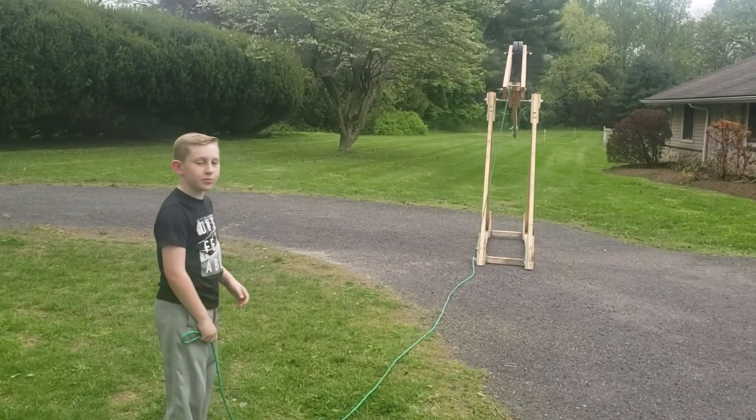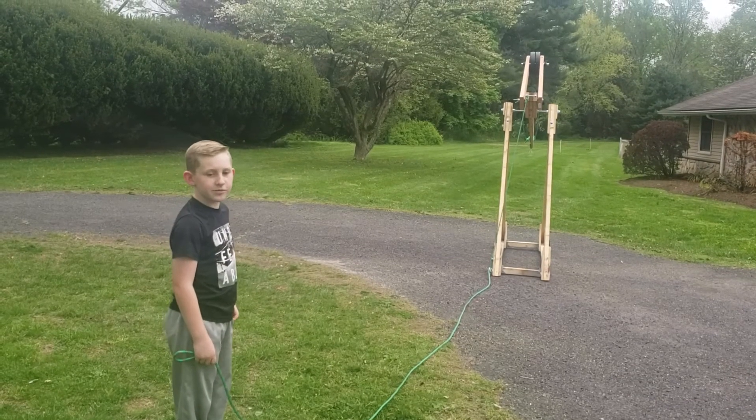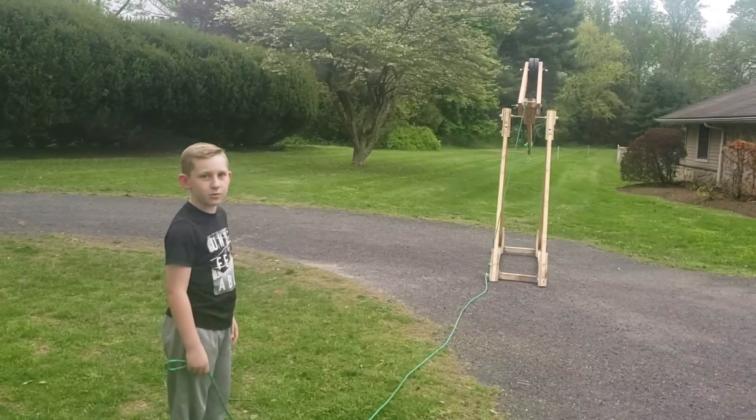So last time we were at 20 pounds, and this time we're at 30 pounds. We're going to see which one is better — 30 pounds or 20 pounds.